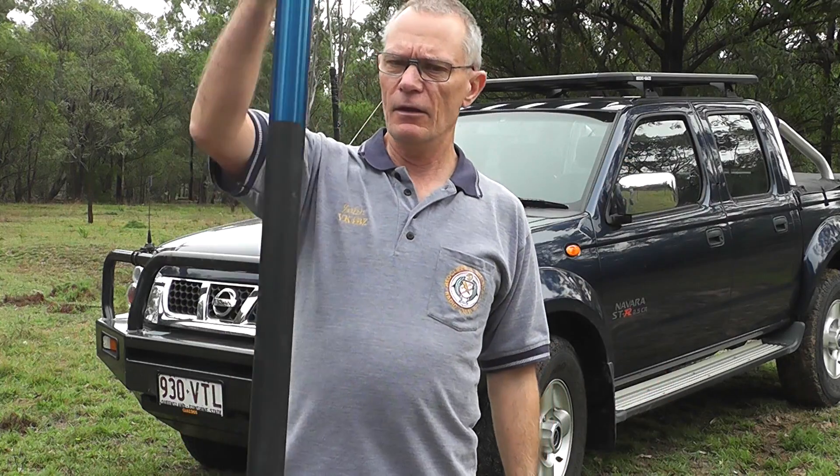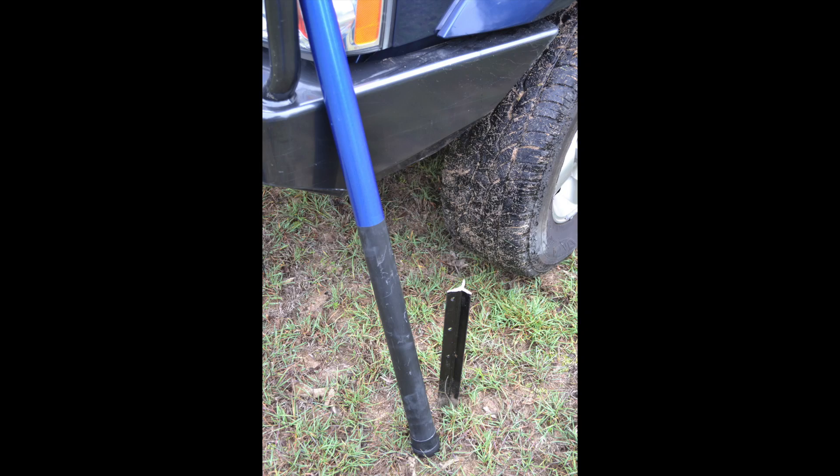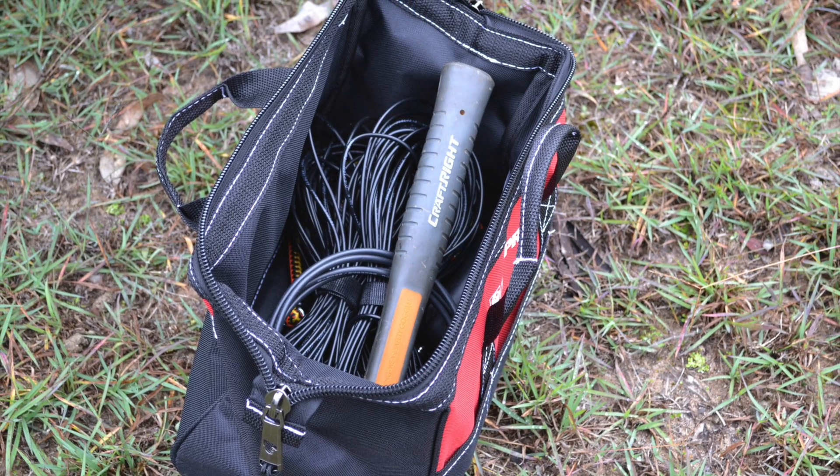It all fits in a tool bag that size, and a squid pole. Let me tell you about it — the component parts of this antenna are all really simple. There is of course the 12-meter squid pole which I got from Dave VK4ICE. It's actually 12 and a half meters, and I don't use the whole length.